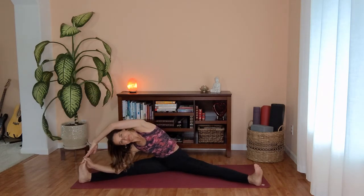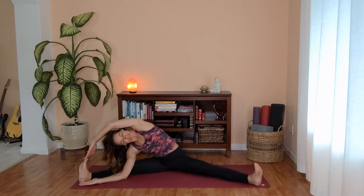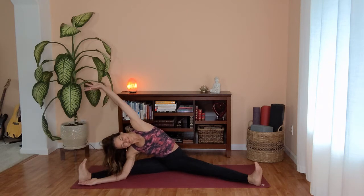Again first lengthen your spine. Inhale, stretching your right arm up towards the sky and then over to the left. Opening through the right side of your body this time, all the way down to your right hip. One more cycle of breath. And you can slowly start releasing, rising your torso back up. Let's slowly start bringing your legs together — feel free to shake your legs out.